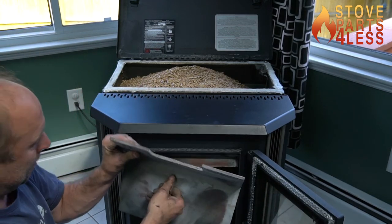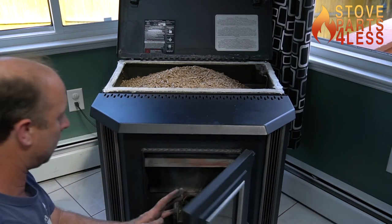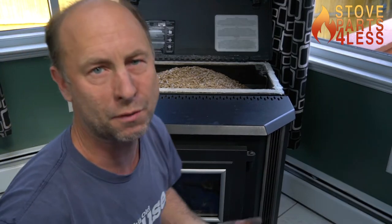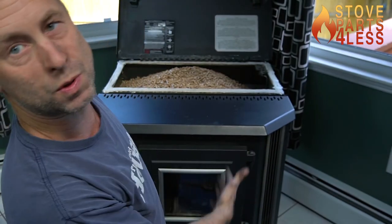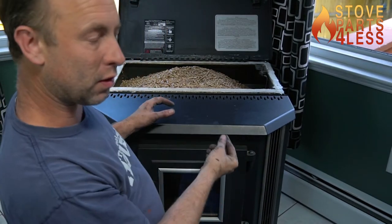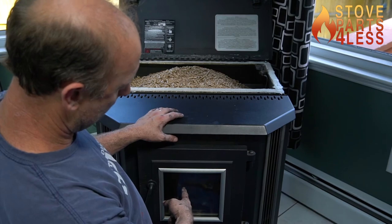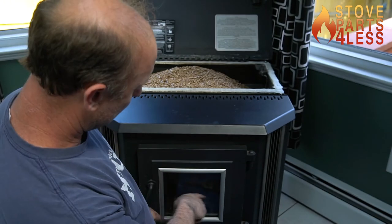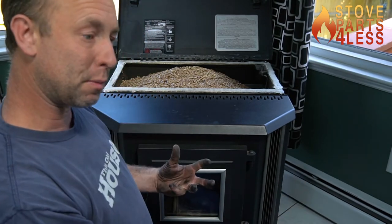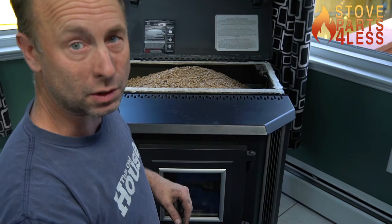We're going to take the impingement plate, put it back in, and close the door. From a maintenance standpoint, the front of this is done. We basically swept all the ash down, made sure the little hose for the pressure switch is clear, the burn pot's clear, the feed tube carbon is broken off, the gasket makes a nice tight seal, the burn pot's not warped, and the air coming into the burn pot can flow up the sides and over the top. Now we're going to go to the back of the unit.